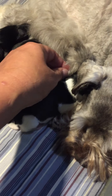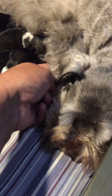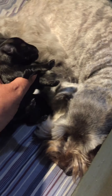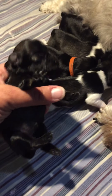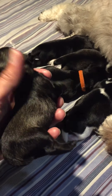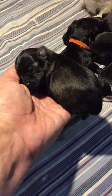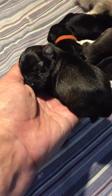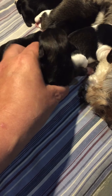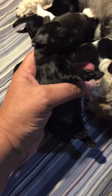The fifth pup is hiding under mum — she likes to snuggle. This is Harmony. Harmony is salt and pepper again. You can see very prominent salt and pepper shading on her, even on her head. You're a cuddly girl, aren't you? You like to snuggle up with mum and hide underneath her, so we have a hard time finding you. This is Harmony — she is another salt and pepper girl.